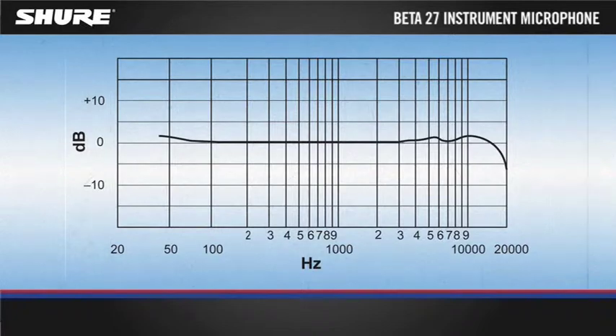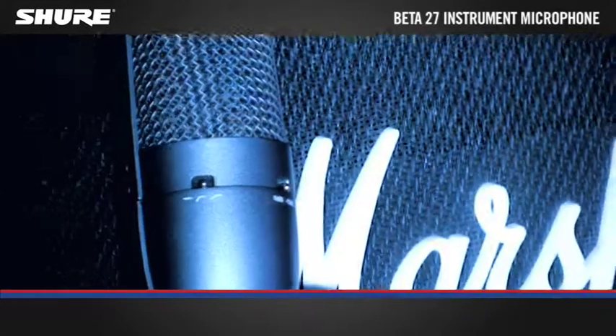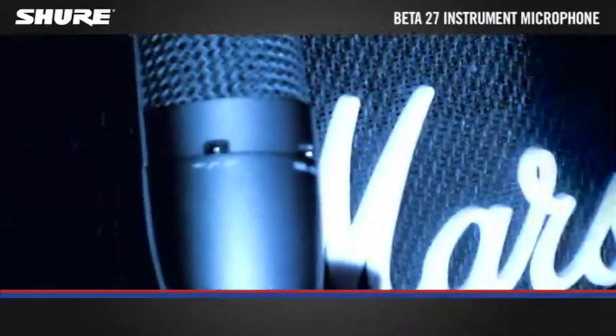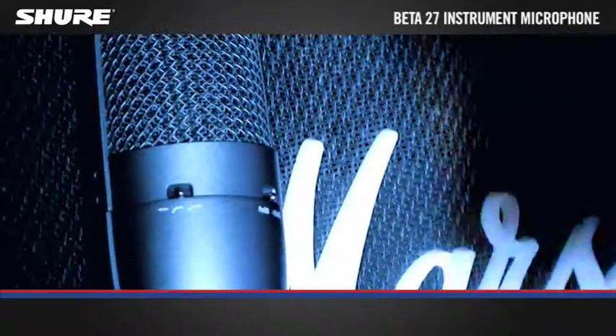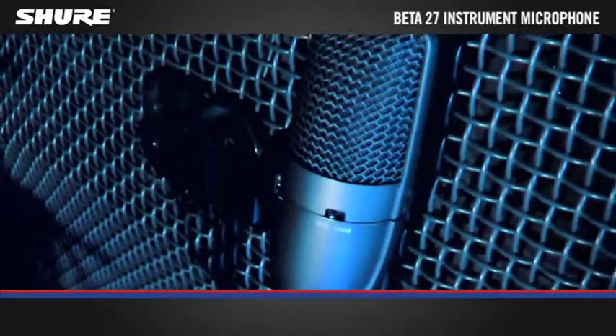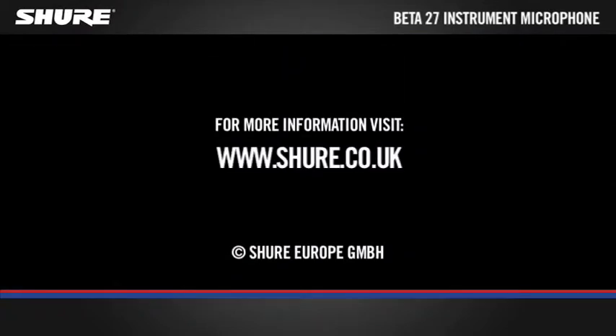The Beta 27 has a flat neutral frequency response for natural reproduction. It includes a three position switchable low frequency filter which helps reduce unwanted background noise or counteract the proximity effect. The minus 15 dB switchable attenuator handles extremely high SPLs with ease. For more information please visit www.shaw.co.uk.